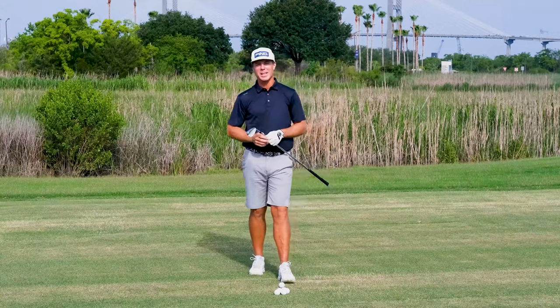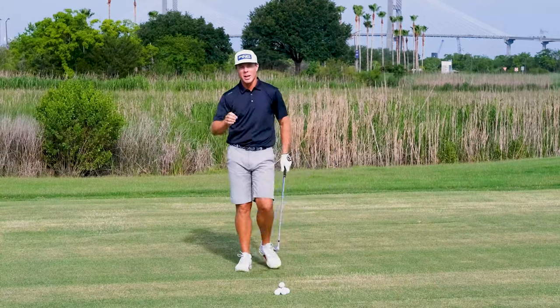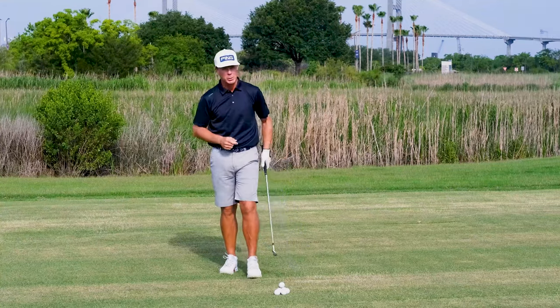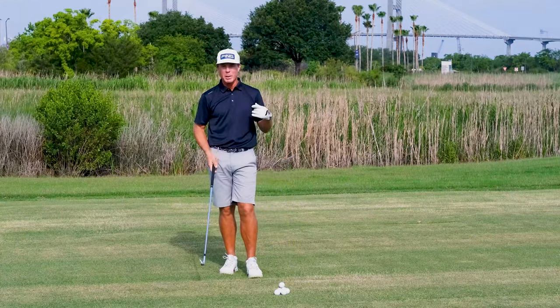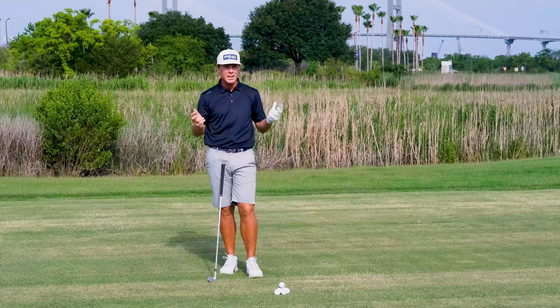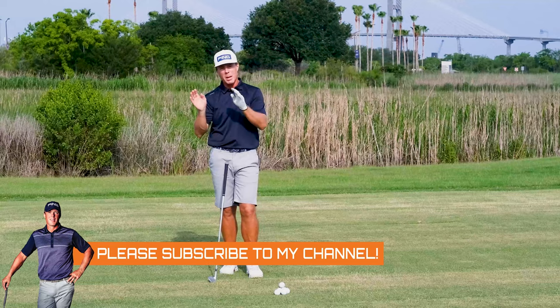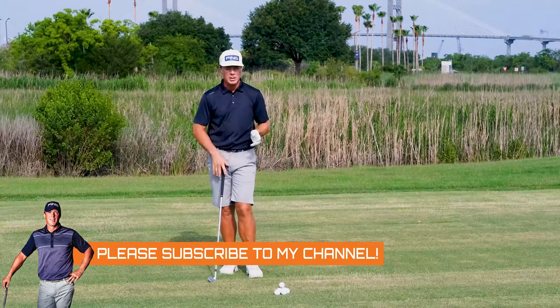So as you can tell, I'm here at my home base, the Savannah Harbor Resort, and we're working on our tempo today. I know this tip resonates with so many of you, simply because it's not overly technical. It's something we can all apply to our next round of golf, maybe even our next practice session.